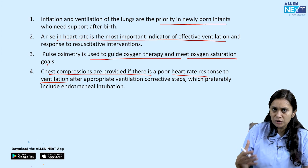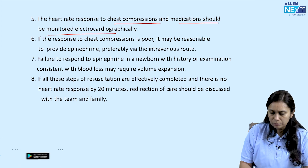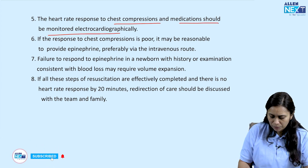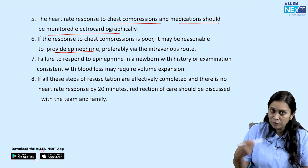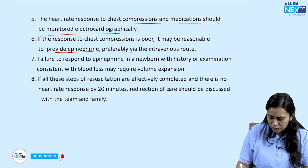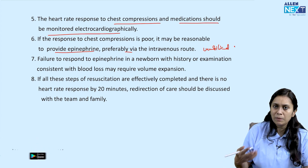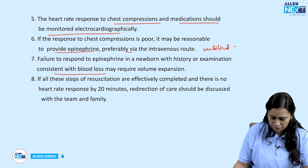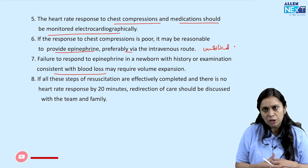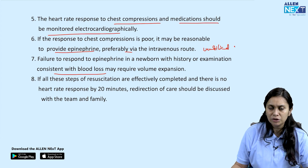Heart rate response to chest compression and medication should be monitored by ECG rather than auscultation or palpation. If response to chest compression is poor, provide epinephrine — preferably via IV route, or umbilical if IV is not possible. Failure to respond to epinephrine means we go for plasma volume expansion and give blood. If after 20 minutes of full resuscitation the child is not improving, counsel the family that resuscitation is likely not going to be successful.